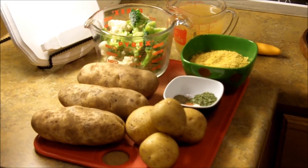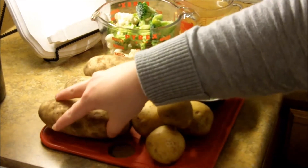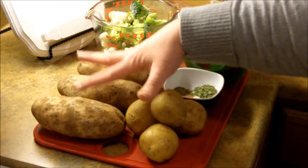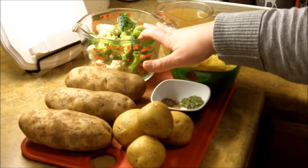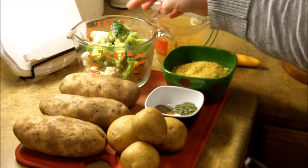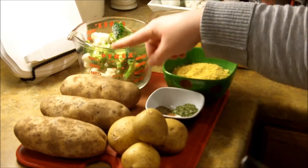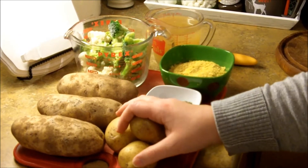The recipe calls for two russet potatoes, but I'm using three to make up for some of the cauliflower and broccoli that's missing. It says to use 16 ounces of frozen cauliflower, but I couldn't find just cauliflower by itself — it all had broccoli or broccoli and carrots — so I got the broccoli and cauliflower mix, which is only 12 ounces.